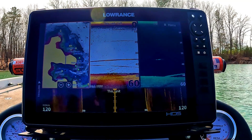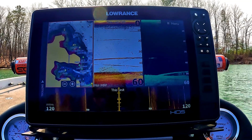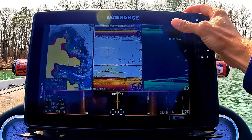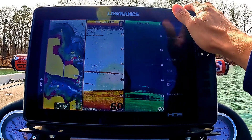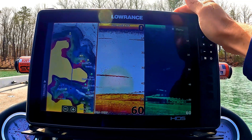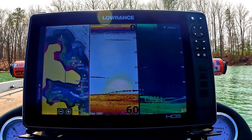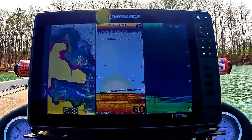When I'm looking for channel swings and those kinds of features with side scan, I'll drop a waypoint — just click where it's at, hit the waypoint button, and you can save anything you want. Once I already know where stuff is and I'm particularly looking for fish, I split the screen into map, 2D, and DownScan to dial it in even further — looking for actual fish sitting on the bottom or in the water column.